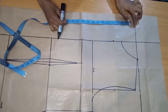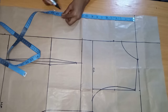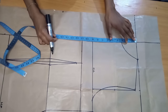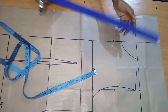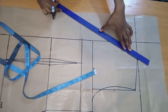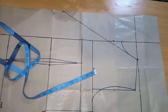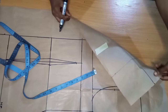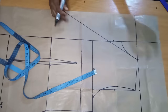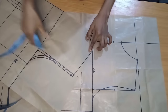The next thing is to create our lapel. On my starting point on the overlap, I'm going to mark where I want my lapel to stop — I want it to stop at underbust, which is 15 inches. I'll mark 15 inches there and connect it to my neck width. If you want yours to stop at the waist, mark it on your waist. When I fold my collar it's going to stop at the underbust, which is the break point.